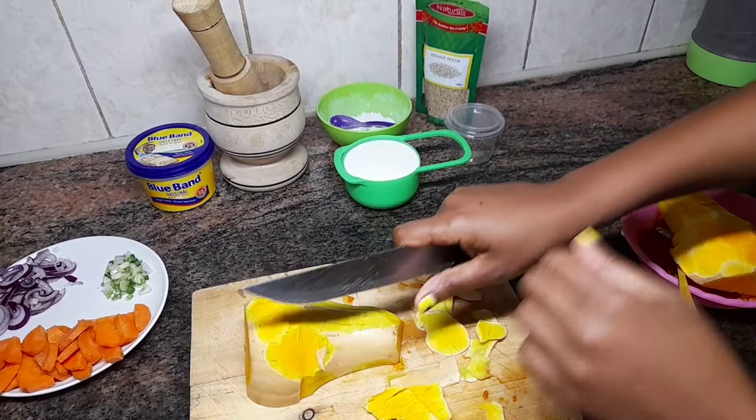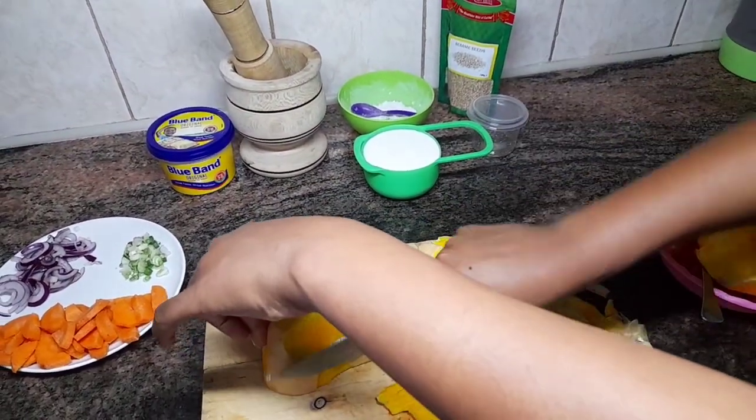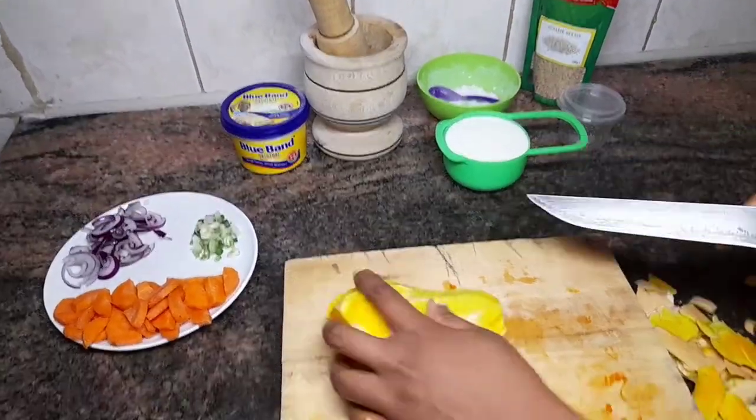Now we want to slice it into small cubes — not very small, just slice it into cubes — and we're good to go.